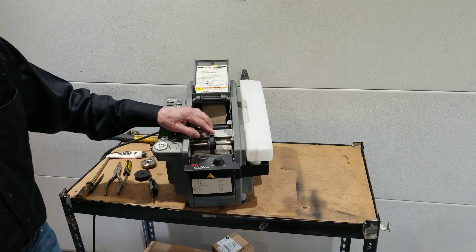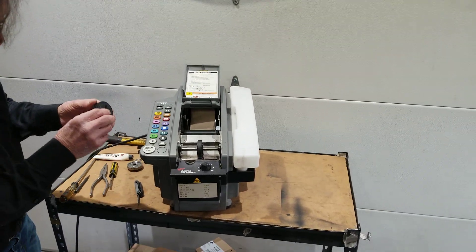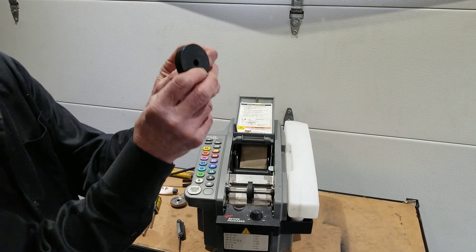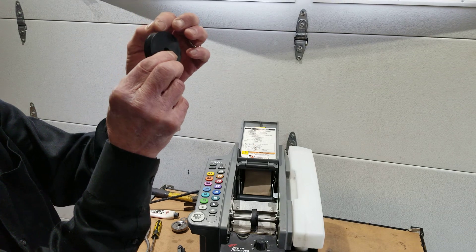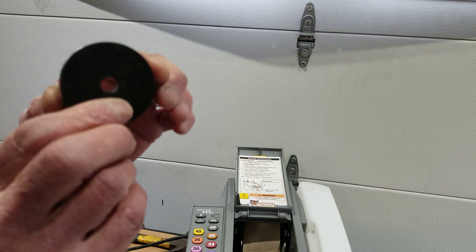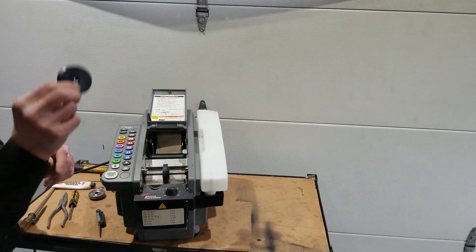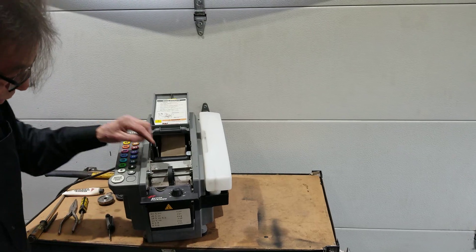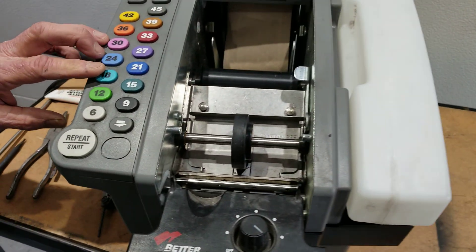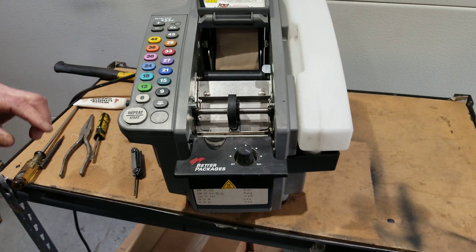If they're too short, you have an upper feed wheel issue. You might have a worn upper feed wheel. This is a wheel that we replaced last week on a machine that came in, and I don't know if you can see it but there's a groove in this feed wheel here and a lip right here on this edge. This is an example of a bad feed wheel. If your feed wheel looks like this you have to replace it. But what if your feed wheel doesn't look like this? What if it looks like this feed wheel? This feed wheel is good, yet when you press 12 or 18 or 21, whatever, you get short tape lengths.